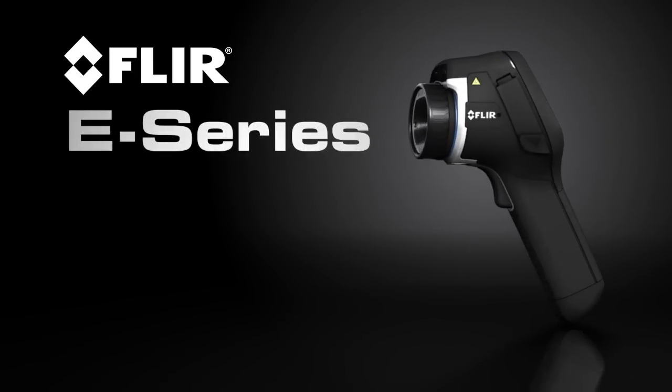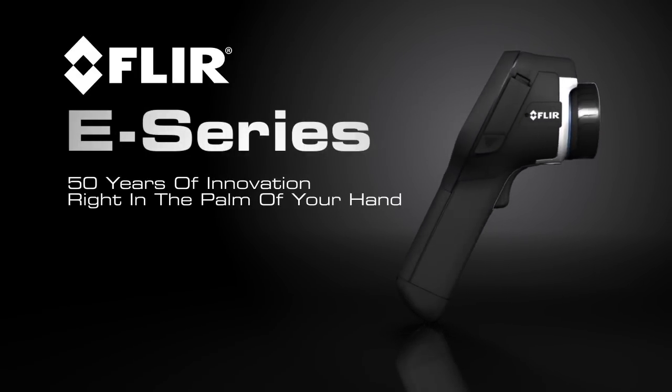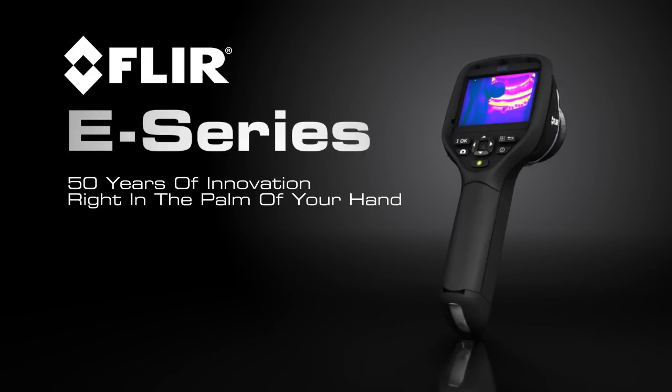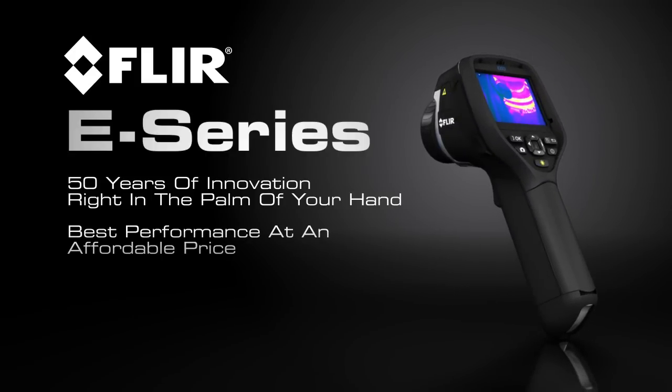All this and more in the lightweight and rugged new E-Series. Only FLIR can put 50 years of innovation right in the palm of your hand and give you the best performance at an affordable price. Call us today to find a distributor near you, so you can see the all-new E-Series for yourself.